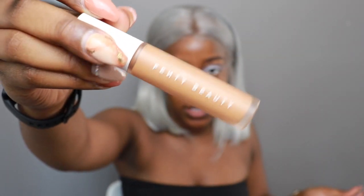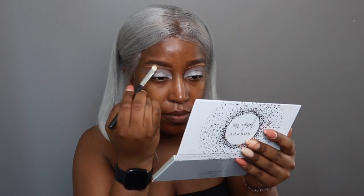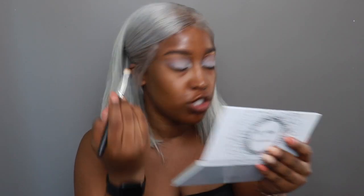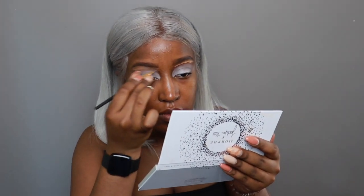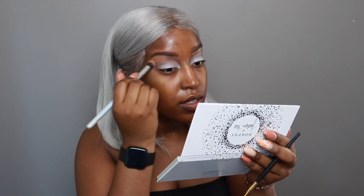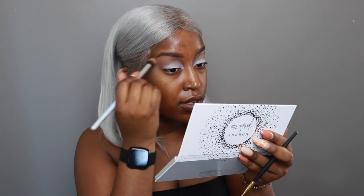For that I'm using the Fenty Pro Filter Concealer in the color 380. Let's blend it out. This brush is trash — why are you shitting on me? I don't mind just blending the two together; it's not a big deal to me. As long as the whole eye is set, I do not care. Okay, let's come in a little closer, a little tighter, just so you can see what I'm doing with these eyes.